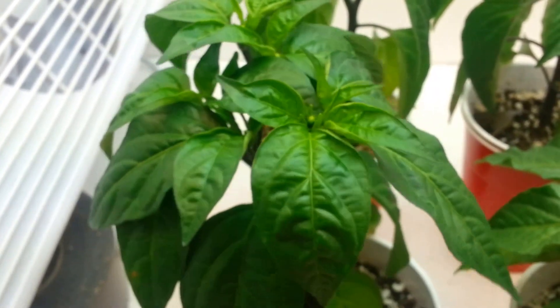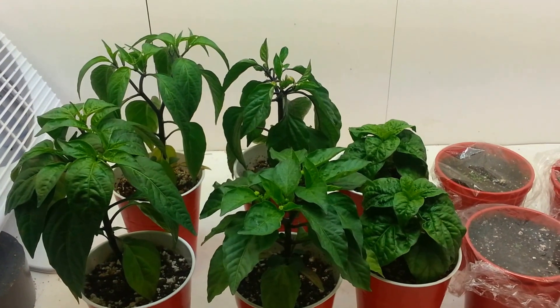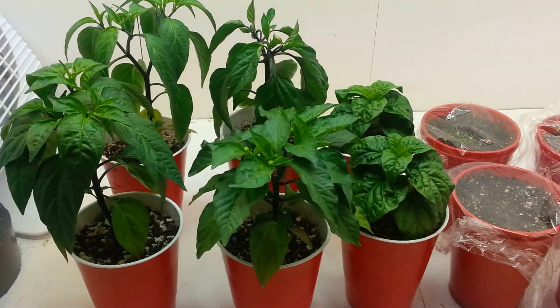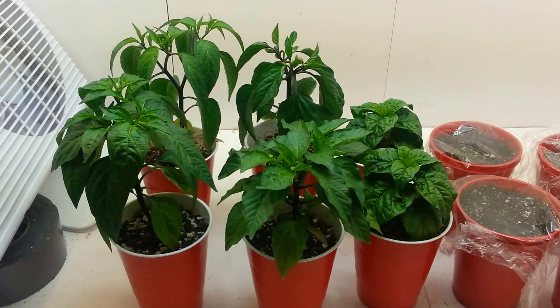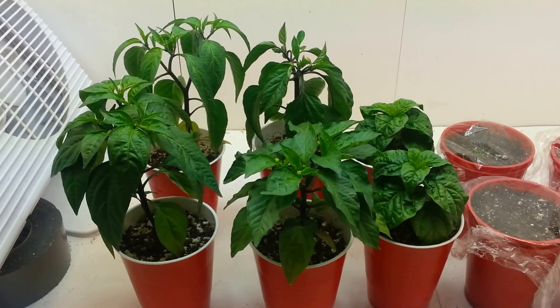I'm still waiting on the jalapeños to actually flower and open up — you can see they're budding, so I'm hoping next week I'll be able to start making some crosses. I was going to do a tutorial on how to emasculate the flowers, but I'm just using my phone as a camera right now and it's hard to get it to focus where I want it to.